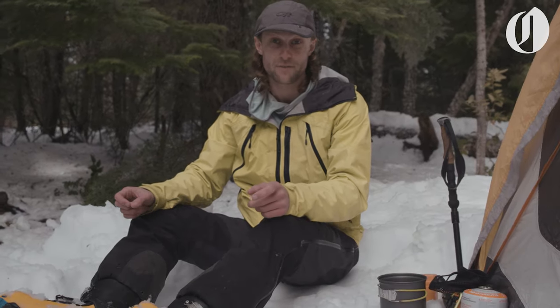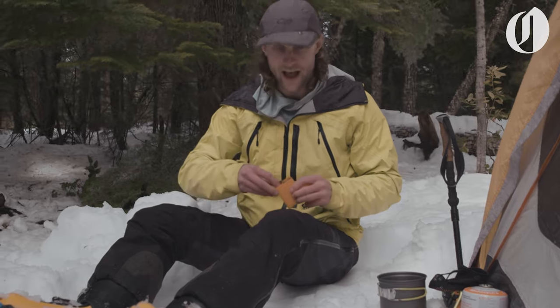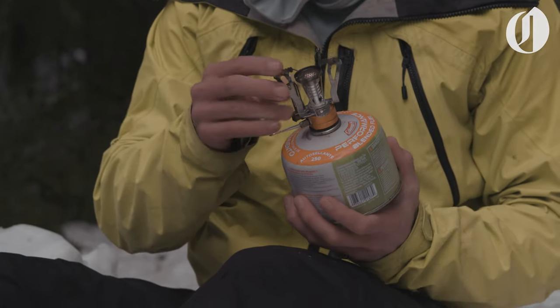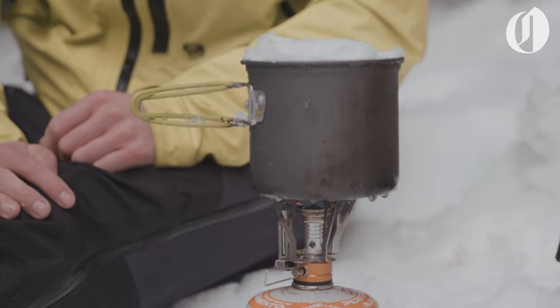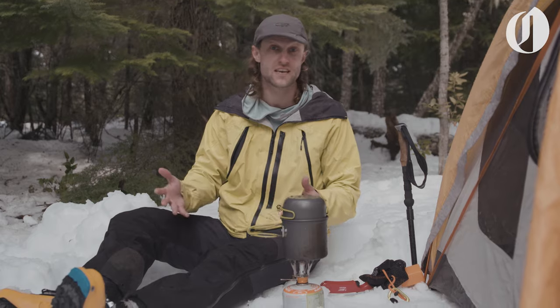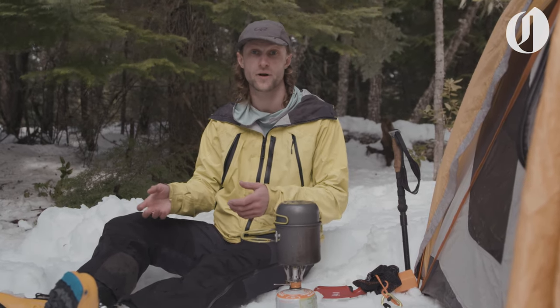Our tenth and final tip is using the snow to make ourselves some water. I have a little backpacking stove and I'm going to get this set up and get to boiling some water. Once you've made your snow into water and brought it to a boil, you can use it for drinking water, to make coffee, tea, or hot cocoa. You can also put it into a freeze-dried meal for lunch or dinner, or put it in a Nalgene-type water bottle to keep you warm in your sleeping bag once you go to bed.